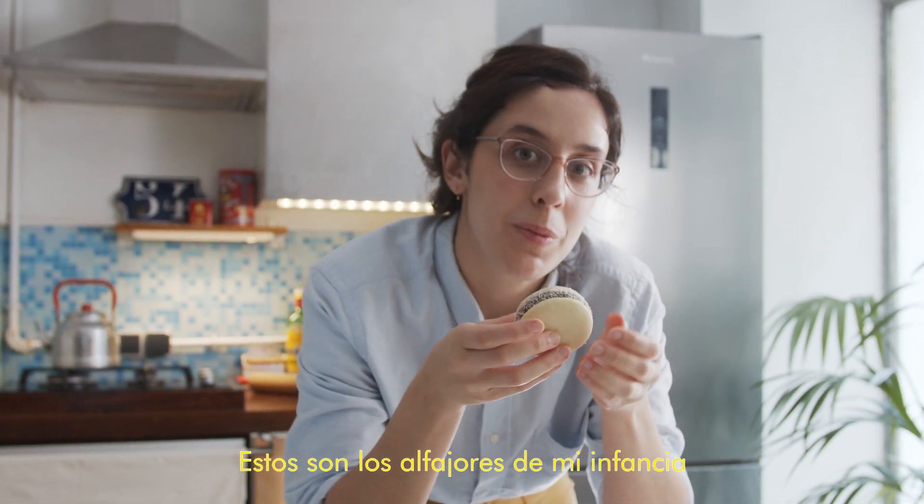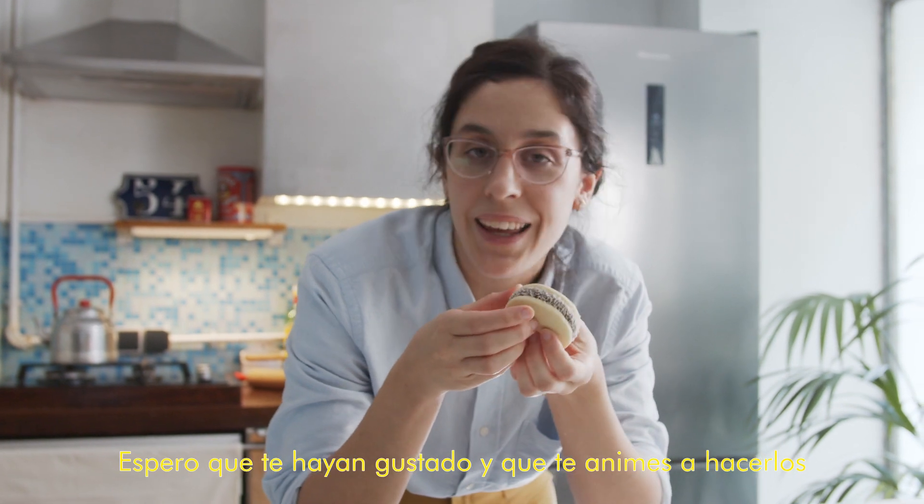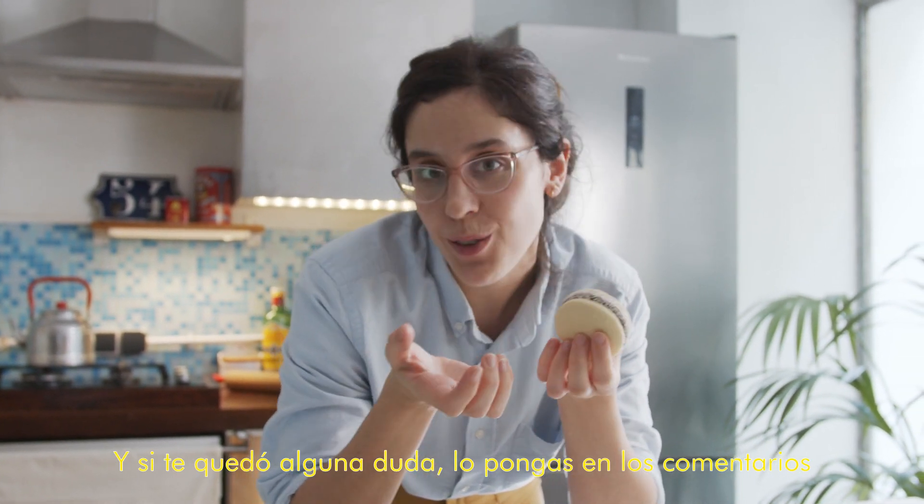These cookies are ones from my childhood. I hope you like them and make them, and if you have any doubts you can leave them in the comments below. Thank you.